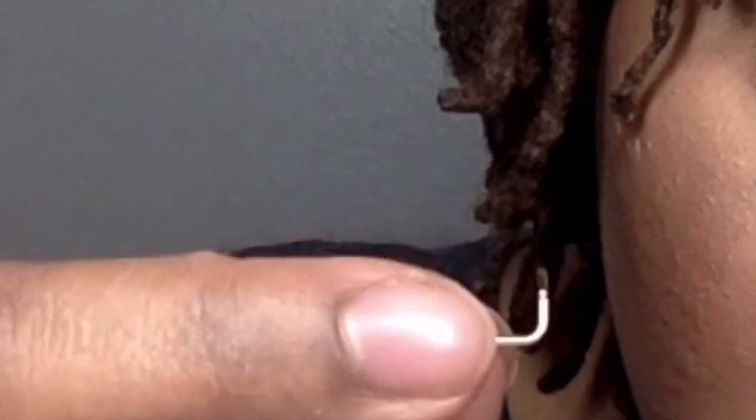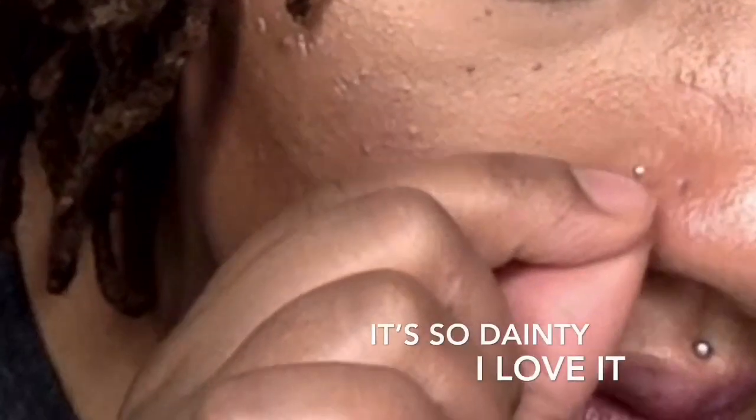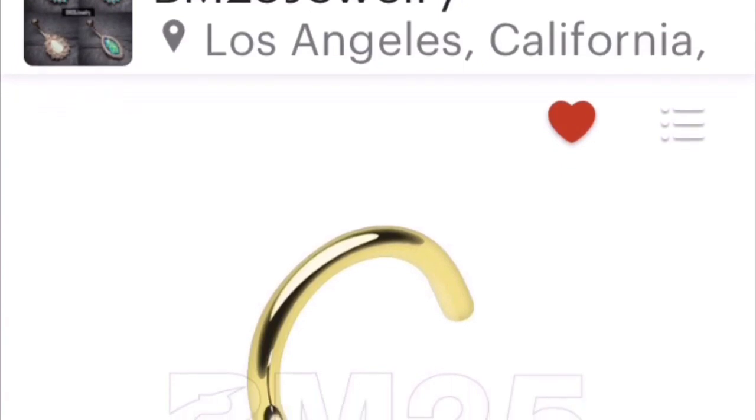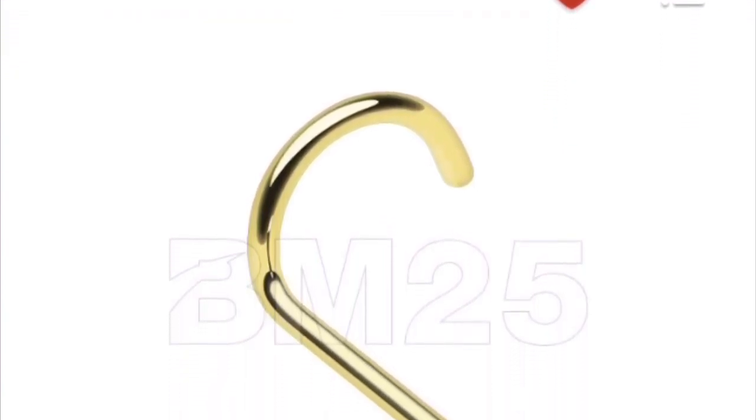So this next package that I'm opening is from BM25. It's another screw. I'm going to open it up.